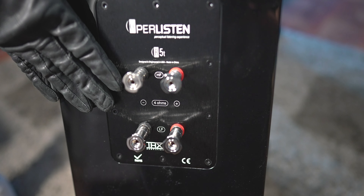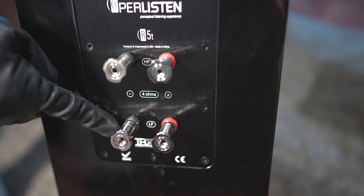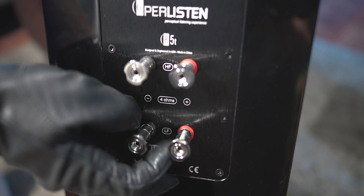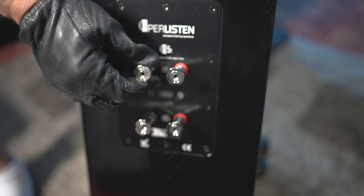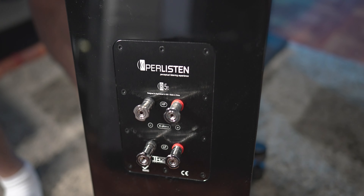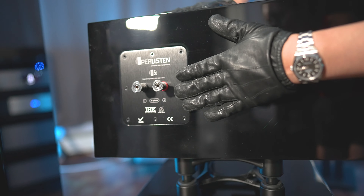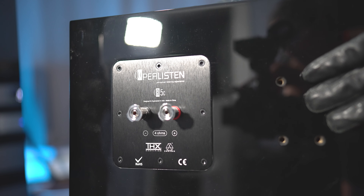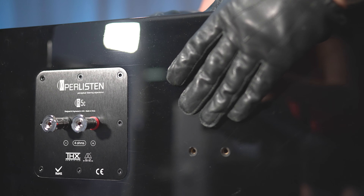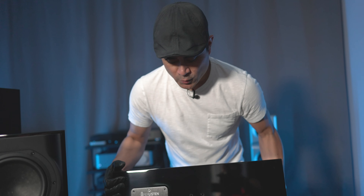Spinning around to the back of the R5T — this is the only speaker of these three that is bi-wireable. The top terminals are for your high frequencies or tweeters, and the bottom is for the low frequencies, the 6.5-inch drivers. These are rhodium-plated binding posts — pretty robust. The other two speakers are not bi-wireable, so you only get one set of binding posts, but they are the same nice high-quality rhodium-plated binding posts. The R-Series uses a thinner layer of HDF compared to the thicker layer of HDF on the S-Series, so the enclosures are not quite as thick and dense.